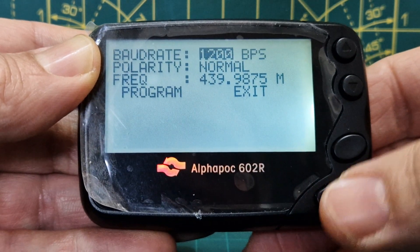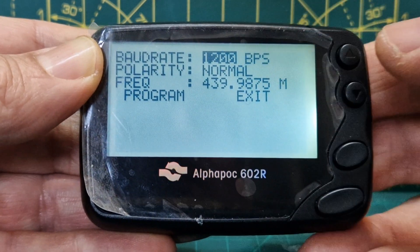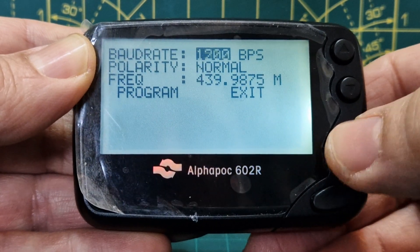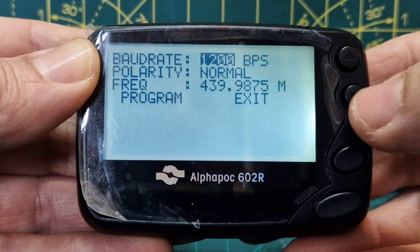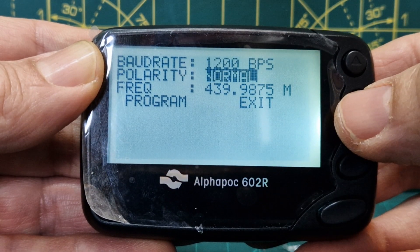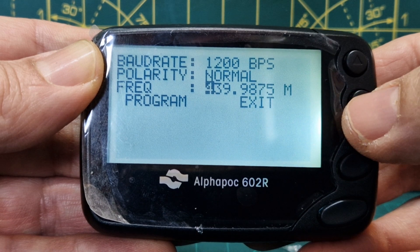When you reach the end it loops back. Using the large button you now have options like baud rate — I haven't changed it, but you can adjust it up and down. I'll leave it at 1200 because that's the default.